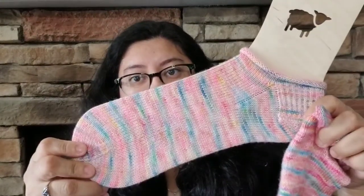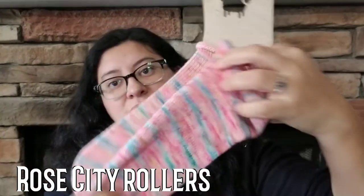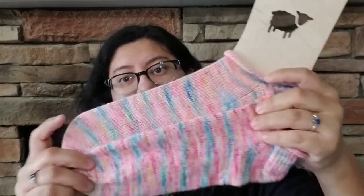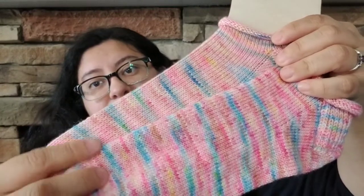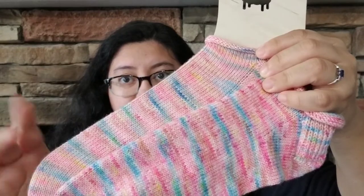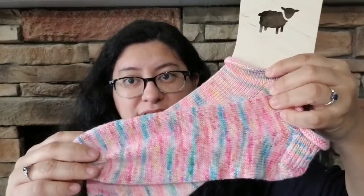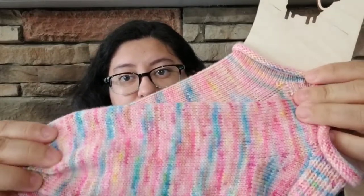I was able to finish another pair of the Rose City Rollers for my sister, so now I have two pairs done. There was quite a bit of color difference in them — this one was knit from the inside of the ball and this one was from the outside thread, so this one's a lot brighter.